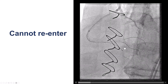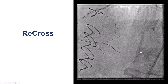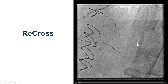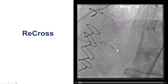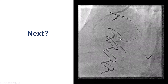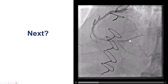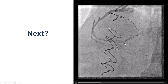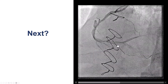We delivered a stingray and did multiple attempts to re-enter with double-blind stick and swap. Unfortunately we were not able to get into the vessel, possibly because of calcification — the stingray would not go any further. We used a Recross dual-lumen microcatheter and tried to re-enter using the Recross, but had the same issue. We were now seeing some hematoma and compression of the true lumen. We did some balloon angioplasty and saw good flow all the way to the posterolateral, but the PDA did not have very good flow. At this point, after a long time with significant contrast and radiation, we decided to stop.